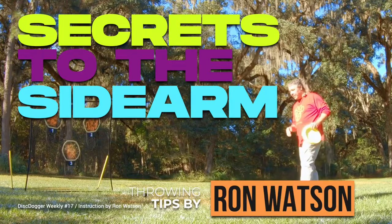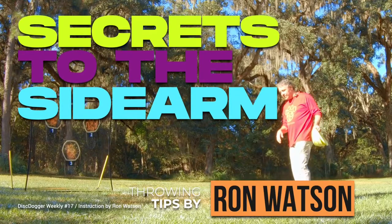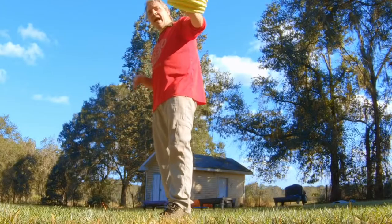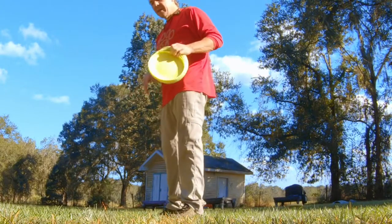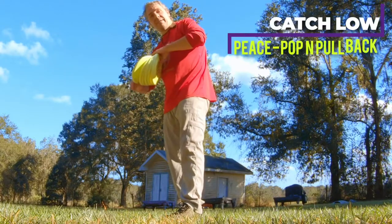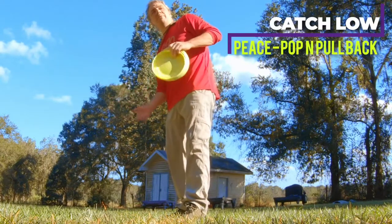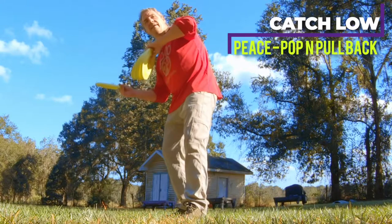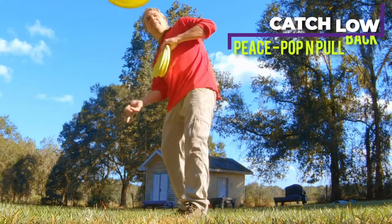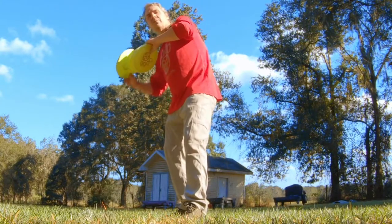All right, sidearm. So we're going to load the sidearm. The sidearm is thrown to the left of the body, it spins counter-clockwise. I like to load it upside down - load it up, peace sign, pop and pull back. Peace sign, pop and pull back. Just a tiny little pop, super small.